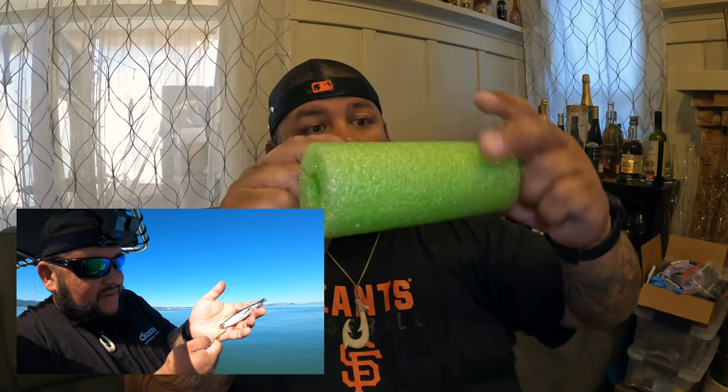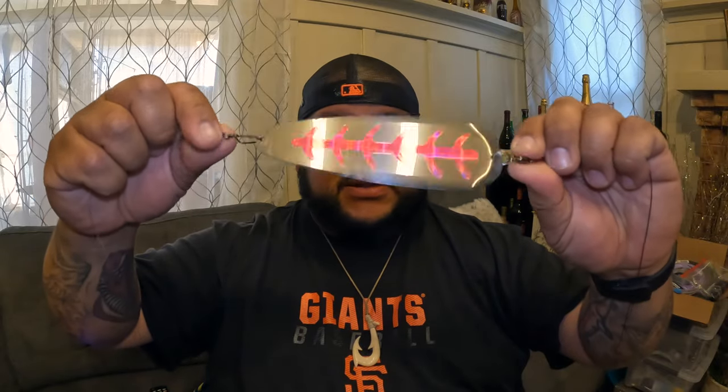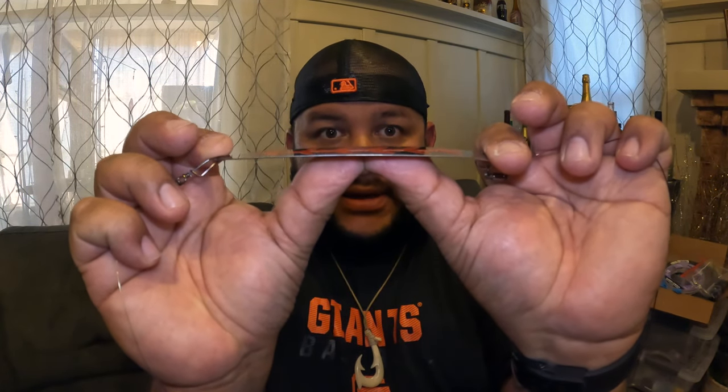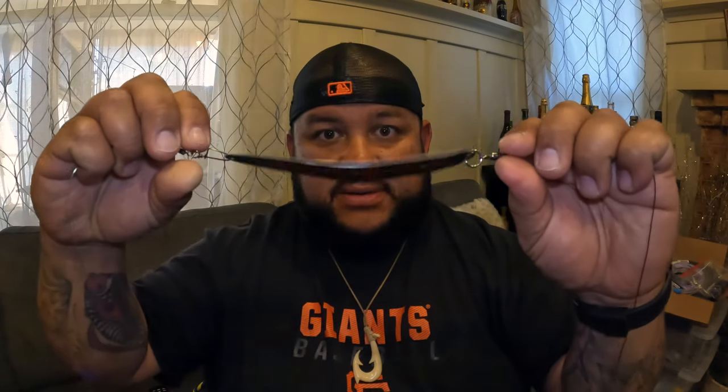All right, so you got your flasher here. This is going to obviously make a flash and create tension. One of the things I do that will help you guys — put your thumbs in the middle of that and just put a slight little bend like that. Now you're going to have a really tight wobble, a little more action, so those ball bearings can work in there.